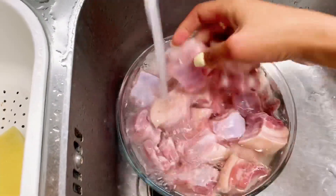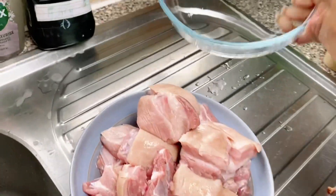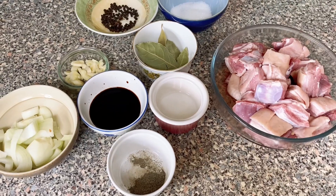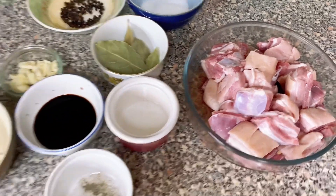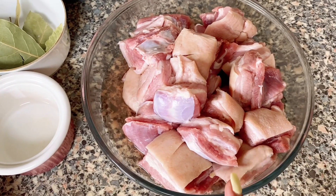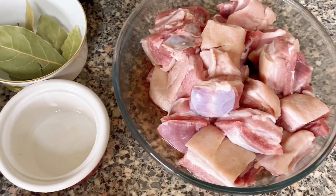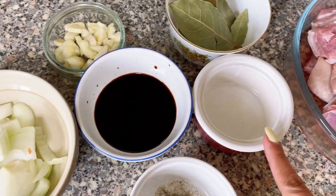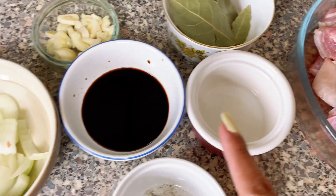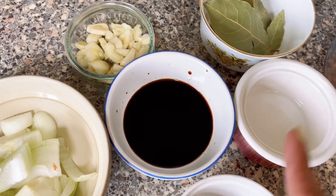Ang una po nating gagawin is maugasan natin yung karne para kumalinis ang ating pagluluto. Ito naman po ang ating mga sangkap. Ang ating main ingredient ay isang kilong pork belly. Organic po ito, galing po talaga ito sa farm namin, kinatay lang namin yan. Isang kutsarang suka — vinegar. Limang kutsarang toyo — soy sauce.